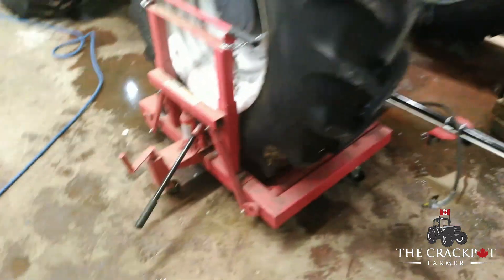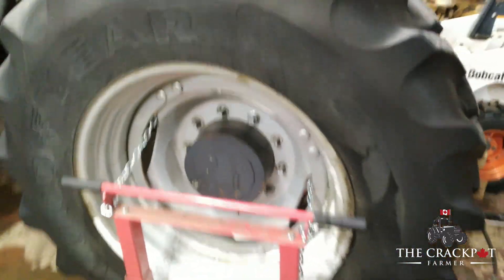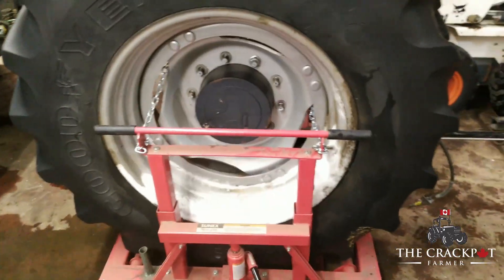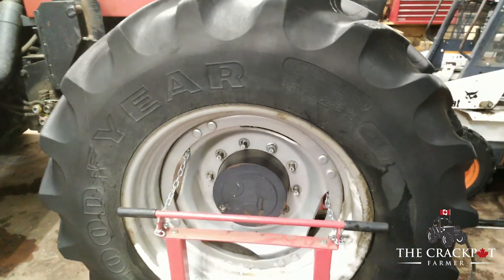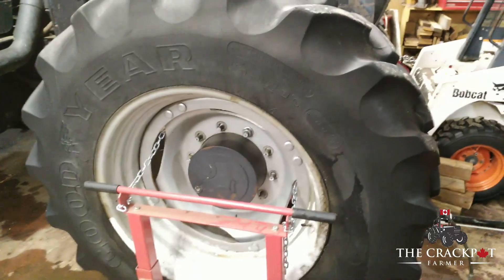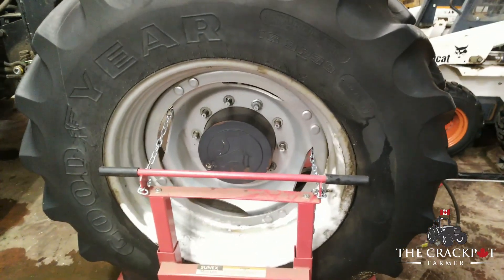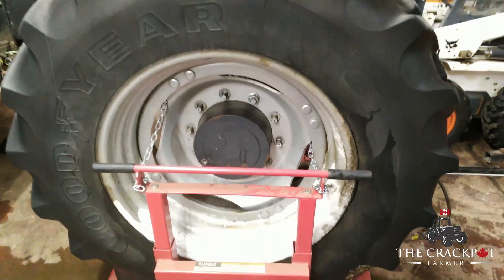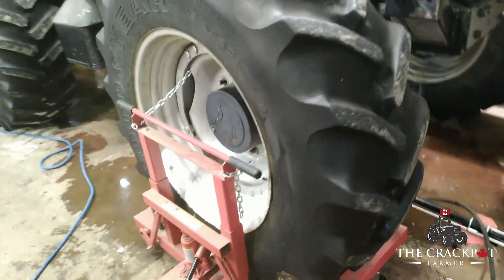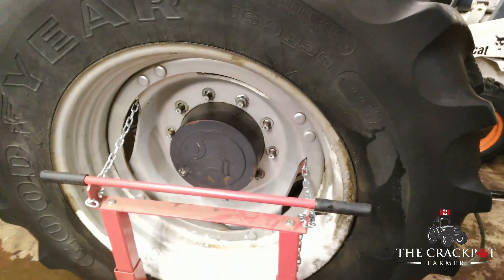We got a wheel dolly underneath the wheel because unlike conventional tires on cars and trucks, these tires are full of fluid — calcium chloride to be specific — which depending on its mixture can be about 16 pounds per gallon. So this tire is well over a thousand pounds total weight. We got it chained onto the wheel dolly so I can take it off and move it around safely.